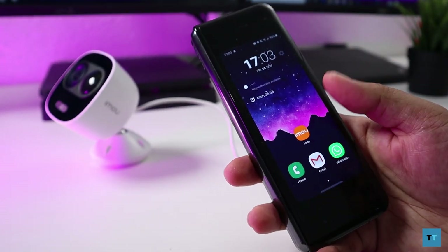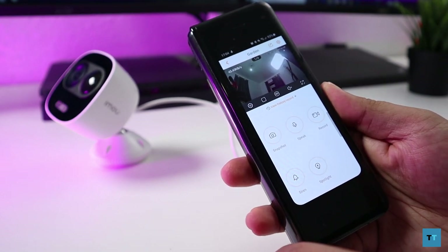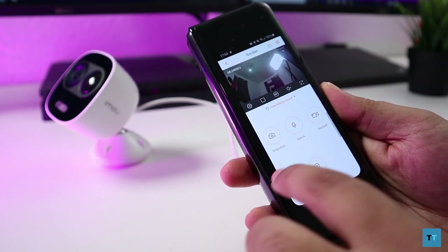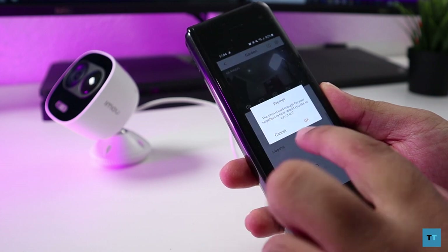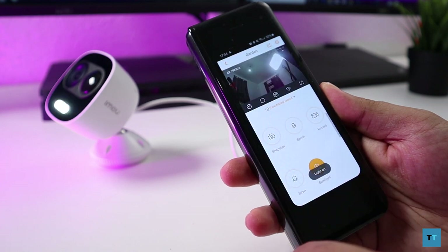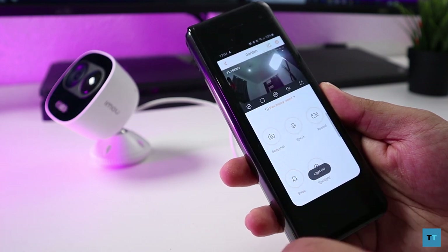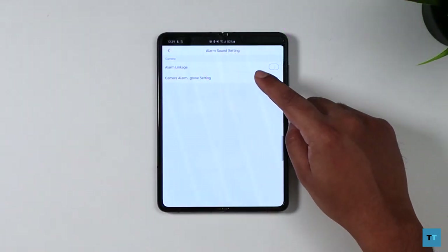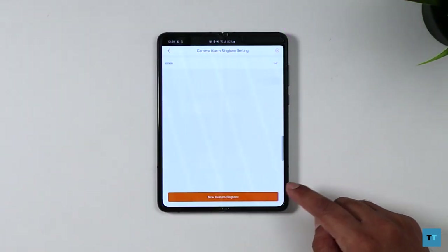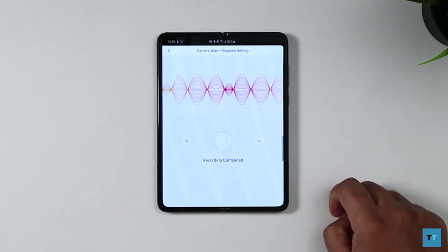Another feature of this camera is what IMOU calls active deterrence. It's got a security siren and a built-in spotlight, both of which are activated when the motion sensor notices movement. I don't think the siren is loud enough to shock any would-be intruders, but at 110 decibels it's certainly enough to annoy the neighbours, especially if it goes off during the night. If you don't like the siren, you also have the ability to pre-record your own message and have that play instead — and of course you can completely disable the siren and alarm if you want to.